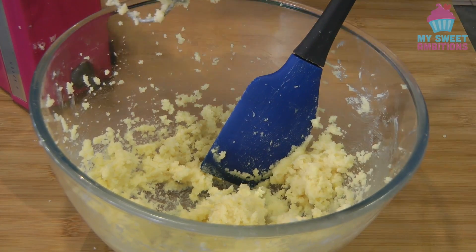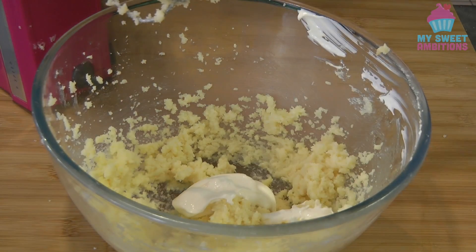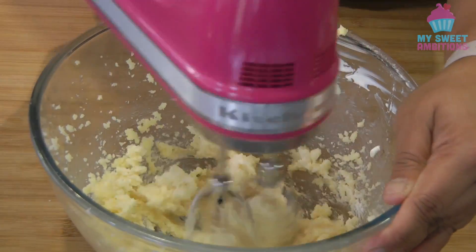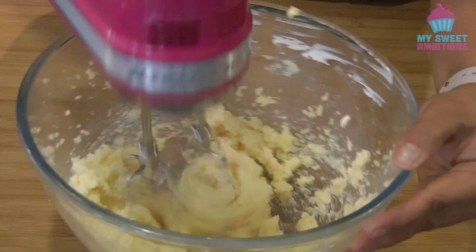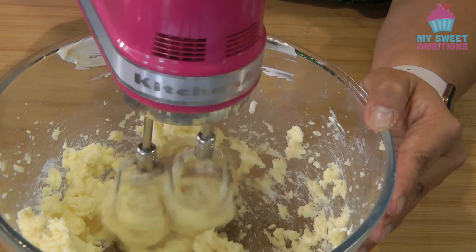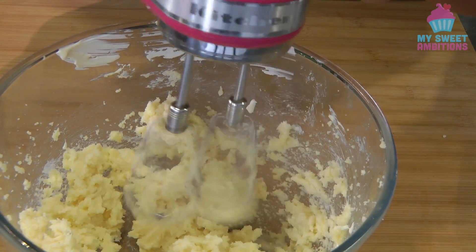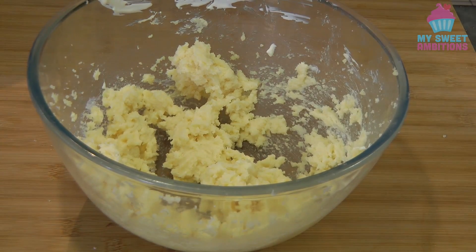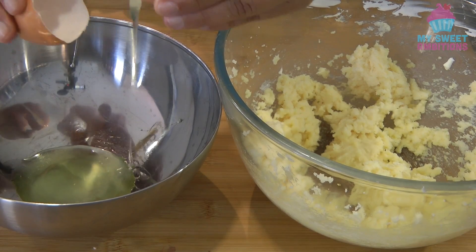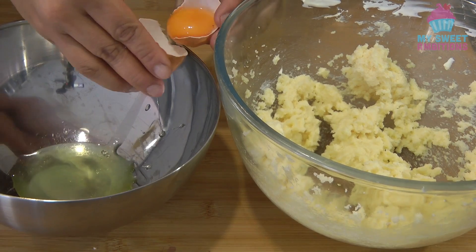Now we're going to add the sour cream. Continue mixing. At this point, we separate the eggs — the egg whites will go to the metal bowl, and the egg yolks will go to the butter mixture.